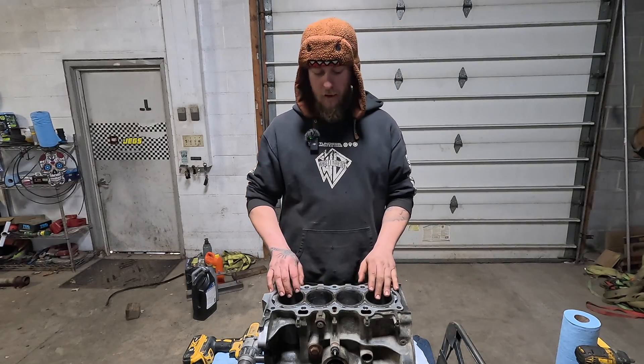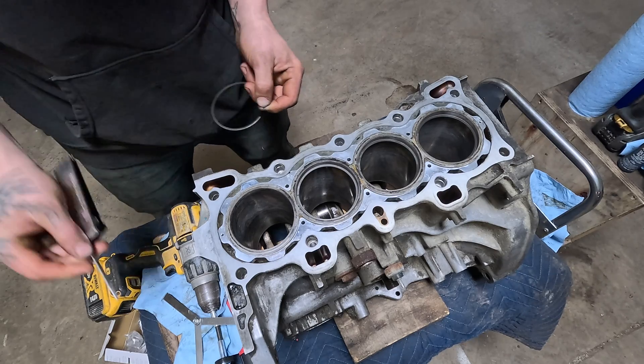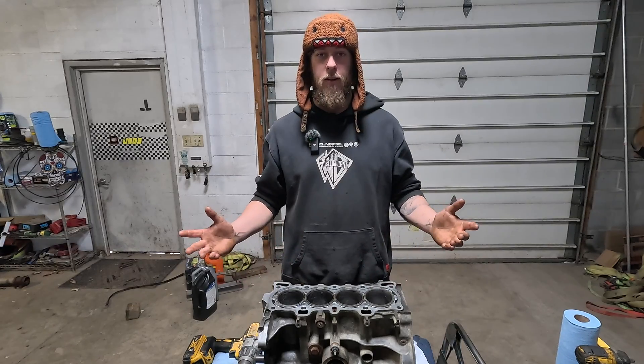For our next step we're gonna go ahead and gap our rings so that we can get our piston bearings clearanced.